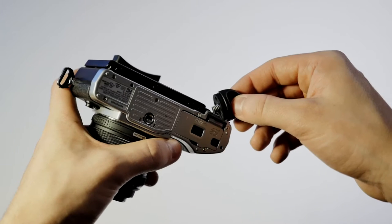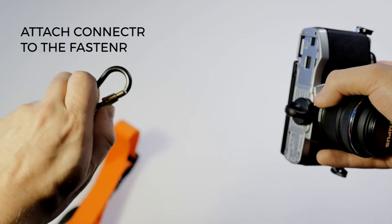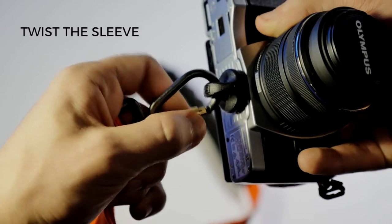To set up the strap, first you'll want to grab your camera and the fastener. Screw the fastener into the tripod mount on your camera. Then attach the connector located on your strap to the fastener. Twist the sleeve around the connector for extra security.